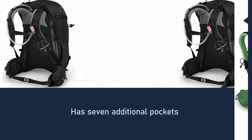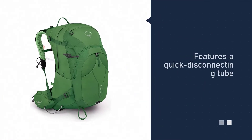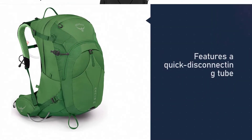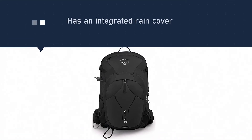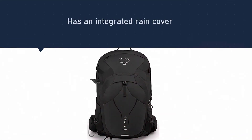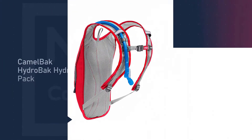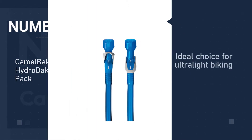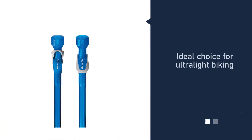The reservoir also has a wide mouth opening and a bite valve shutoff switch. Additional bonuses are an integrated rain cover and a 3D tensioned back panel to improve load transfer and ventilation.